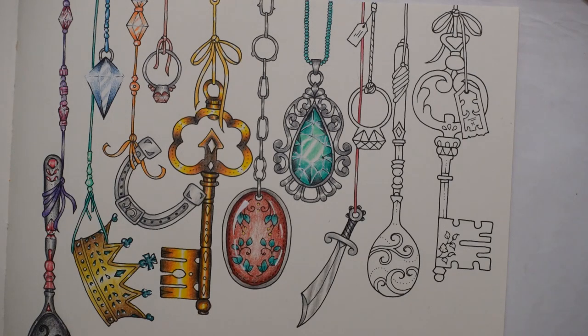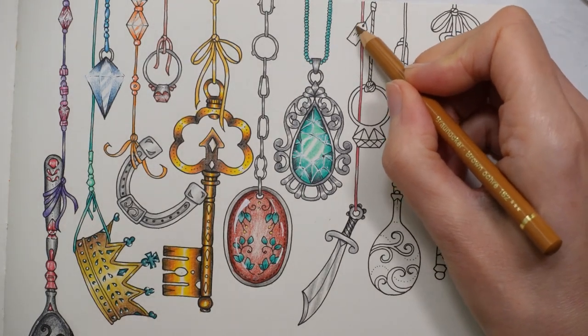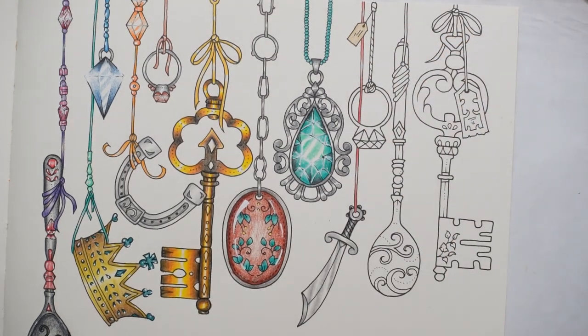Hi everyone, welcome to the very last video in this little series of twinkly treasures from Ivy and the Inky Butterfly. I love Johanna's words. So we've got these last three items to do, so let's just crack on. I've had to shut the blind, so this one might look a bit different to the other videos because the light will be a bit different, hopefully not significantly so.